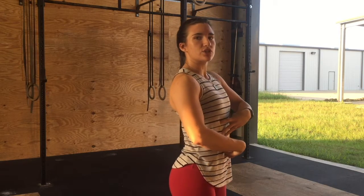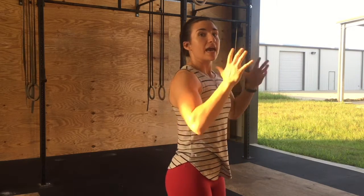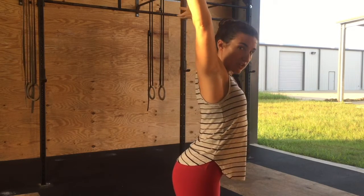Hey guys, it's Alex with CrossFit Rowbridge and CrossFit St. Landry. In the workout today we have a push press, and I wanted to go over something I saw in a couple of the morning classes: a separation of the rib cage as they start to initiate the press overhead, and then especially over-exaggerated once the barbell is overhead.